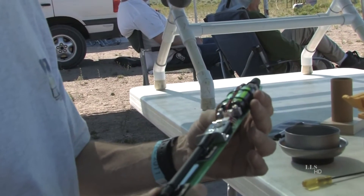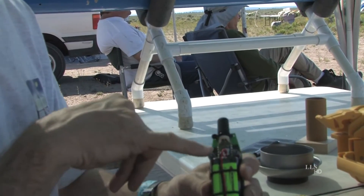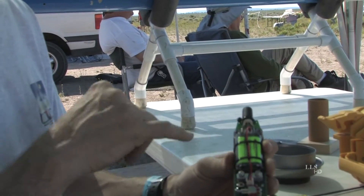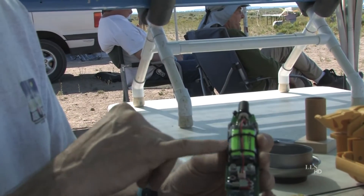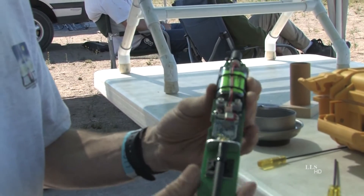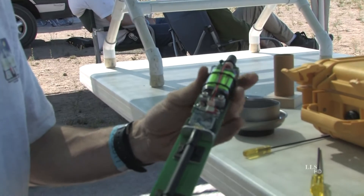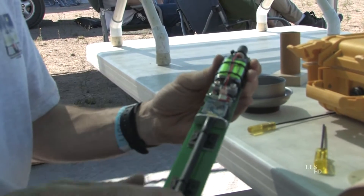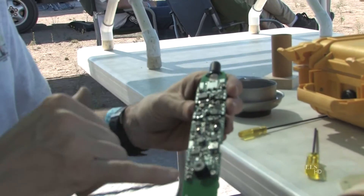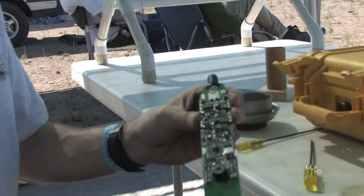This is the transmitter I use for CATE. There's a U-Blocks one-chip GPS unit on the top with a helical antenna on it, a little 2.4-volt nickel-metal hydride battery pack. It's got an XP 900 megahertz spread-spectrum transmitter and a dipole antenna — an in-fed dipole on-off switch. The back side is populated with all the electronics. There's a little processor on there that takes the data from the GPS and sends it to the transmitter.